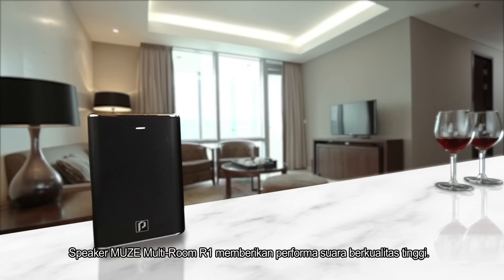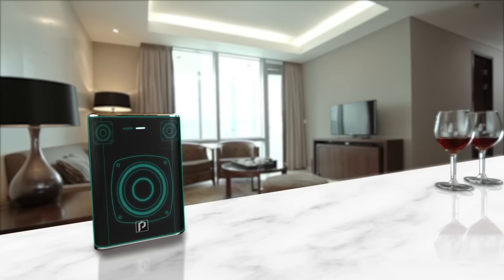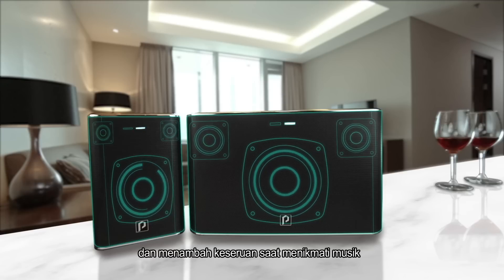The Muse R1 multi-room speaker will give you high quality sound performance. Pair it together with the Muse R2 multi-room speaker, and the surround sound multiplies the excitement to the entire room.